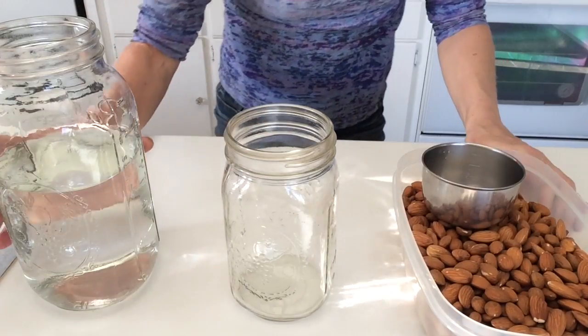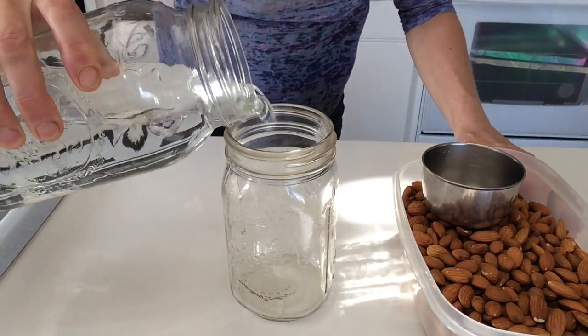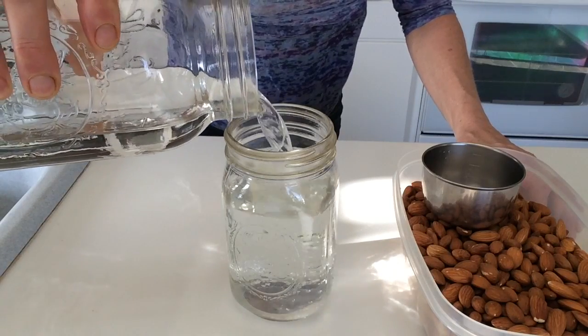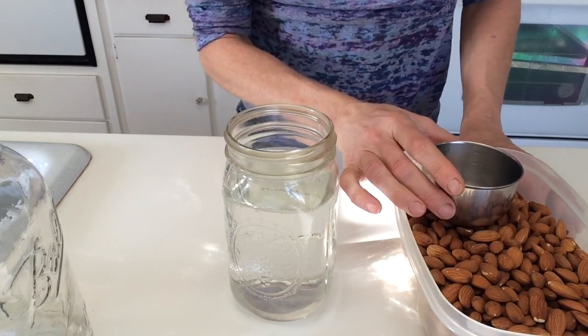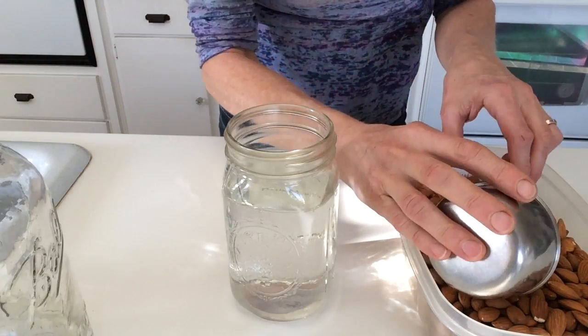I get a question a lot from my B&B guests about how to make almond milk, so I wanted to show you how. I start out with a glass jar and put filtered water in it. I use filtered water because our water is too high in minerals, and a lot of places are going to have fluoride and chlorine in their water, which isn't helpful for health.